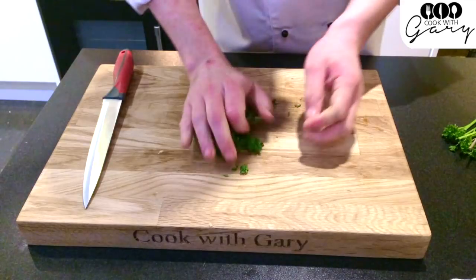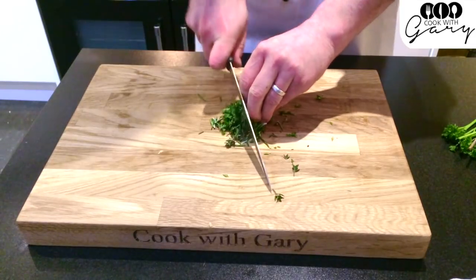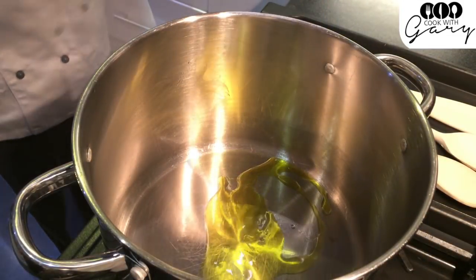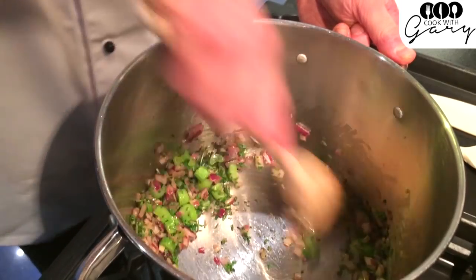When you're cutting the herbs, if you roll them all in a tight ball and chop them like this, it's much much easier. Now we sweat off the onions, garlic, celery and herbs slowly on a medium heat until soft. Keep your eye on it, don't let it burn. Keep it moving.